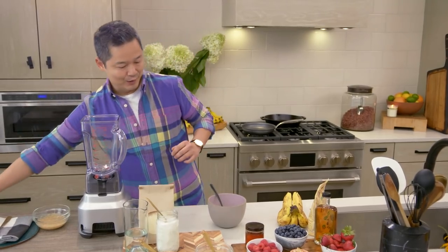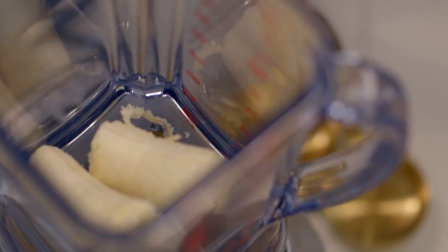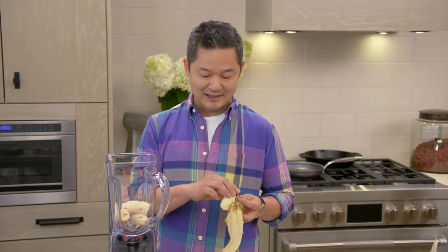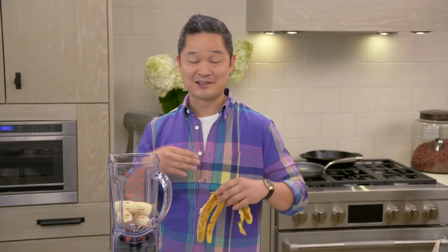Into the blender, we're going to put two whole bananas. I want to save one or two of them for garnish. I love the idea of having that banana flavor in the pancake and then having fresh bananas on top with warm syrup.